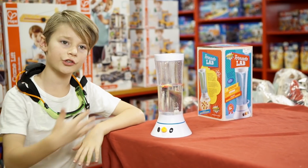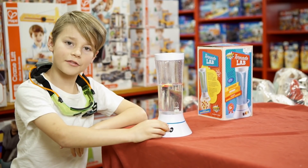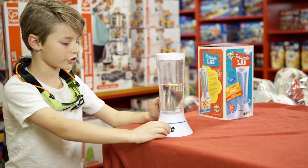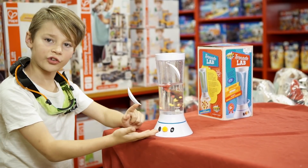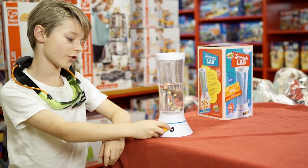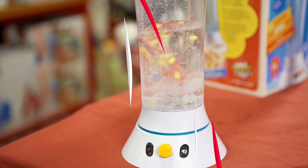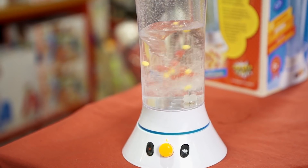So this is how you use the tornado lamp. There are different modes, such as fast and slow. So this is the slow mode — the fan starts to spin, which causes a tornado. Now I can go fast if I turn it the same way, and you can see the tornado forming inside.